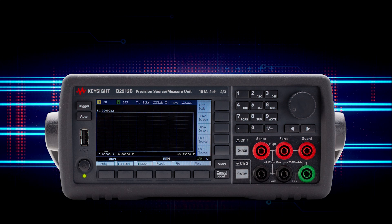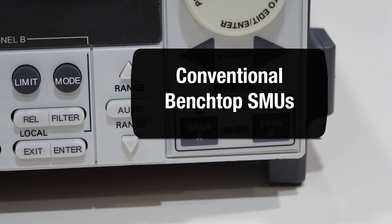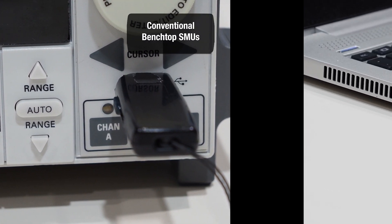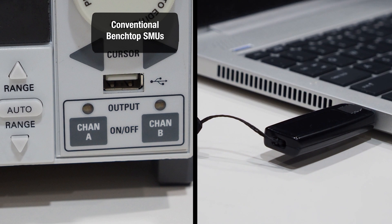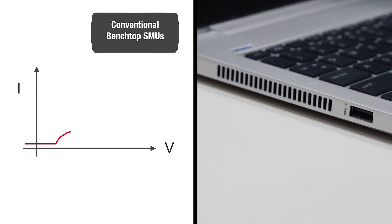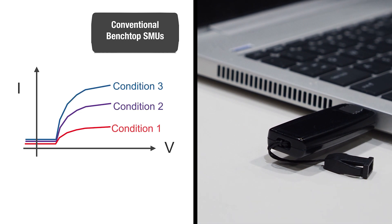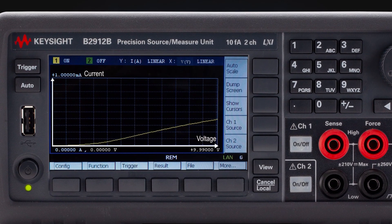In addition, the graphical display embedded in the B2900B or BL displays your IV measurements graphically. It is usually required to evaluate the characteristics under multiple conditions, so multiple cycles of measurements must be executed on your device. Conventional SMUs are commonly built with numerical displays, requiring measurement data to be transferred to a PC to display IV curves for analysis. The graphical display on Keysight's B2900B or BL allows you to quickly check whether the IV curves are as expected immediately after the measurement.